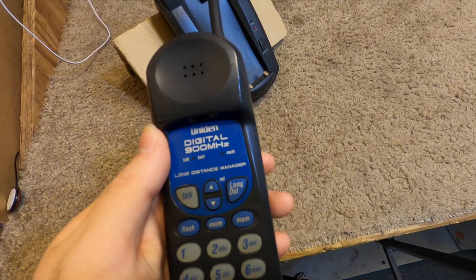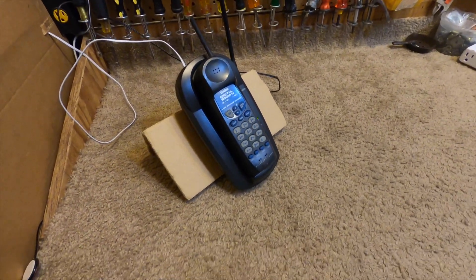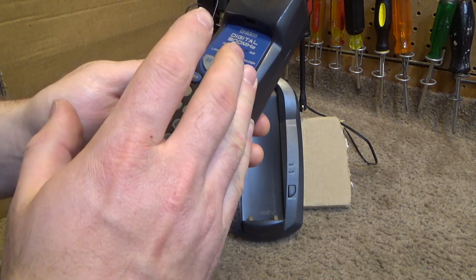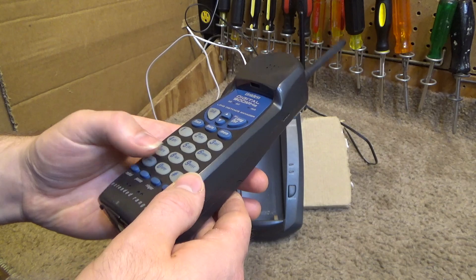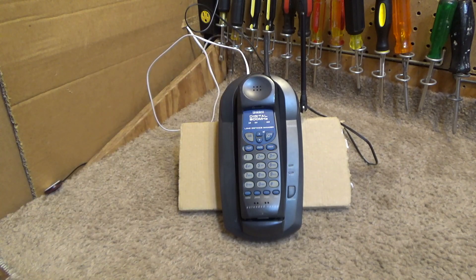Now the battery just died — it was only on charge for about 15 or 20 minutes, so we'll excuse that. I guess that will conclude the test. We were able to listen long enough to get a good idea of the sound quality, and it really sounds pretty good. All the buttons work perfectly fine, the backlighting is good, and these have a pretty good feel to them too. Overall this is a really good phone — I think the range is a bit limited, but that could also just be because this is a very noisy environment. It's very possible that in a cleaner environment this would have substantially better performance.